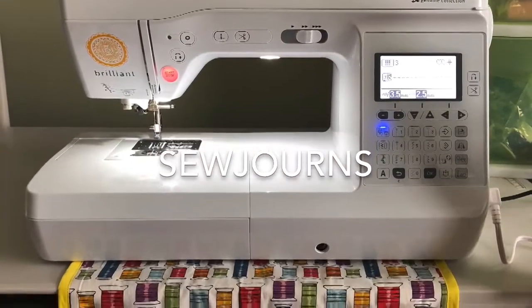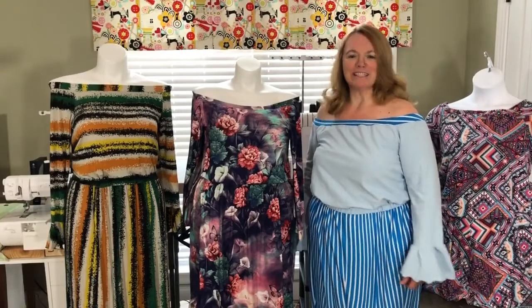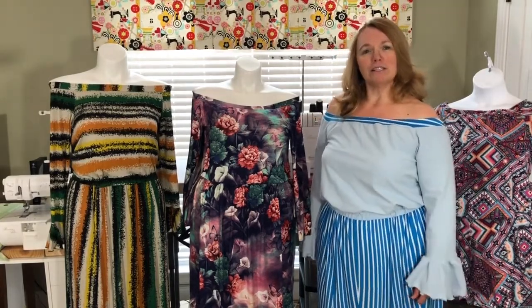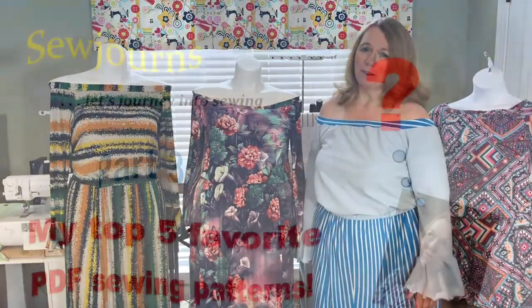Welcome to Sojourns — let's journey into sewing. Hi everybody, this is Chris and welcome to Sojourns where we take a sewing journey together. Today we're in part three of my five-part series of my top five favorite PDF sewing patterns.